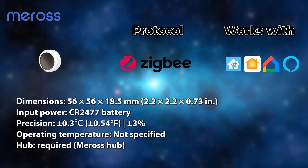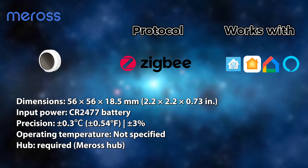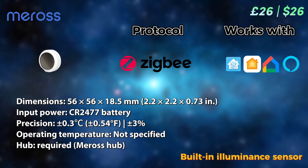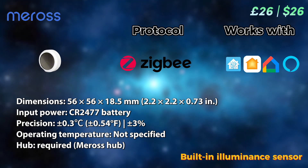Meross have a pretty decent ecosystem of smart home products, including these temperature sensors that use Zigbee protocol. It offers comparable precision to Aqara and other sensors. It has a built-in luminance sensor, and even though it comes at a slightly higher price than Aqara, it's still a pretty good option.